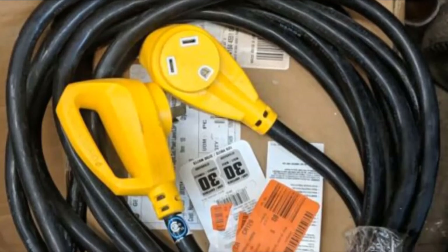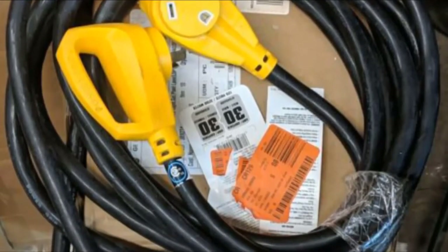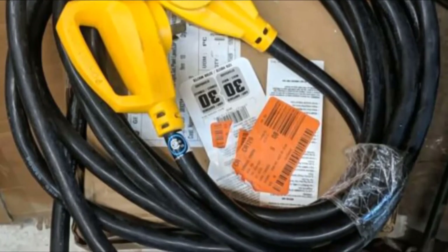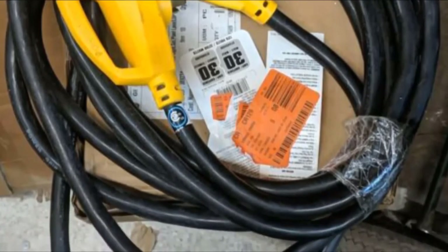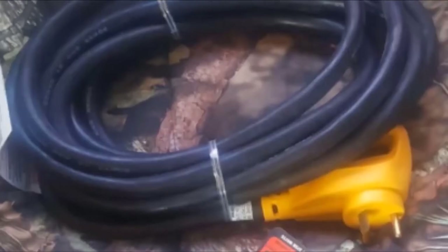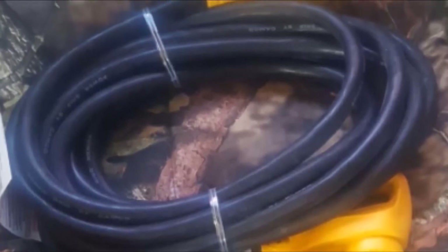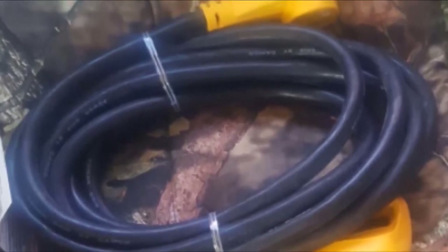When I asked him about the specifications of the cord, I realized that it matches my RV. So, I got one for myself. I know that it will work well with my RV because the connectors follow the NEMA TT30P and TT30R standard. Using this cord is a no-brainer, because all I had to do is connect the RV's power cord to the female connector, then plug in the male connector to a power source.